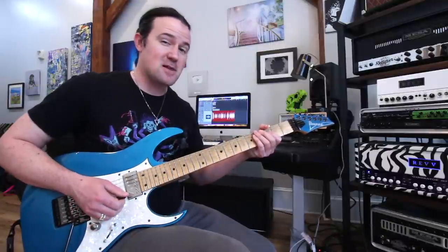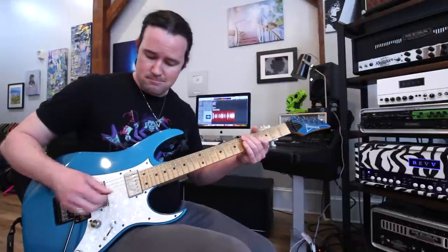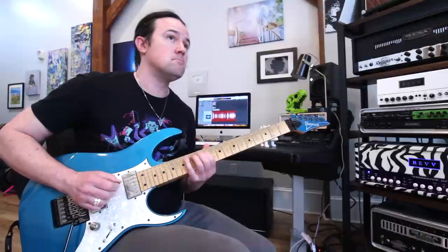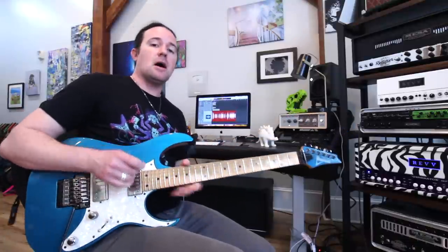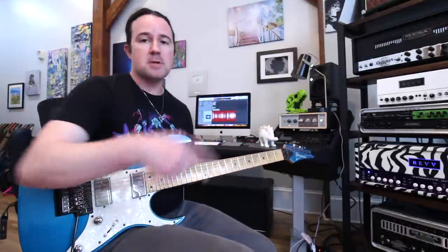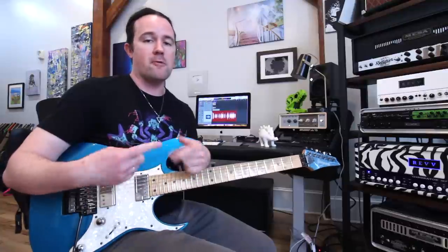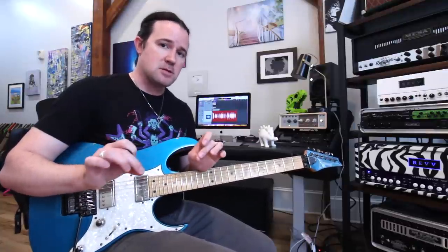That B string is a little out of tune — is that bothering anybody else? Because it is me. That should do. So that's the entire exercise and you can just put that on loop. The practice tracks, the guitar pro track — it's just gonna have that over and over like that. That way you can concentrate on keeping it so soft and silky smooth.